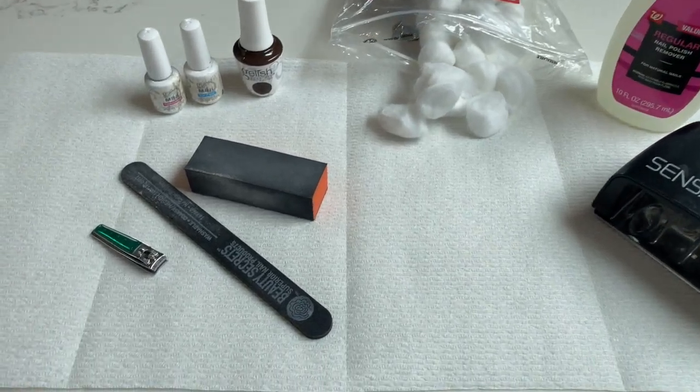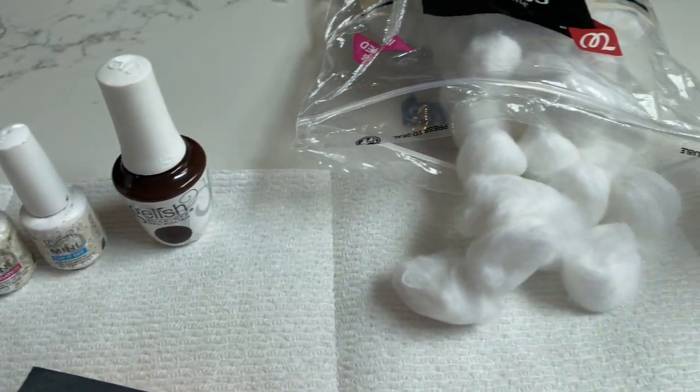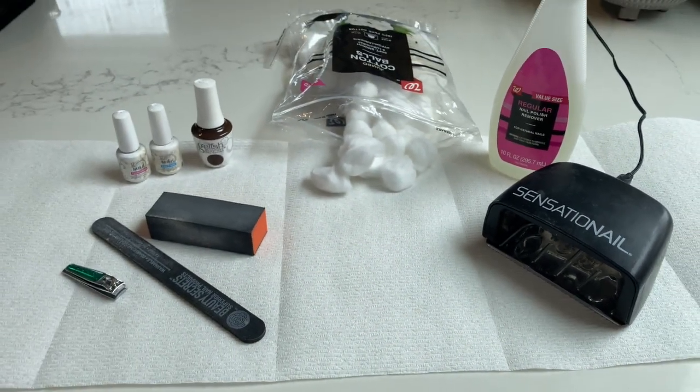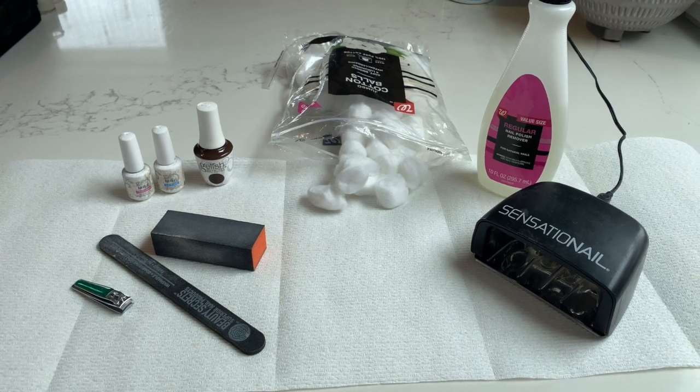You're going to need a few basic supplies and I will link everything in the description below. To start off, you're going to need a nail file, a filing block, a top coat, a base coat, the color that you're going to be using, cotton balls, nail polish remover, and your LED light.